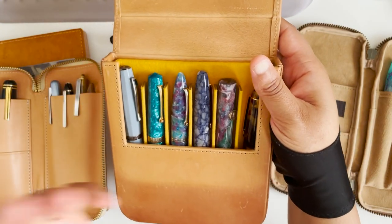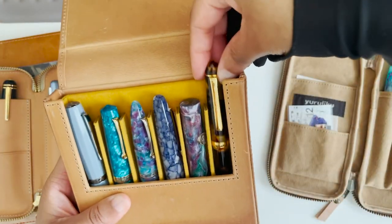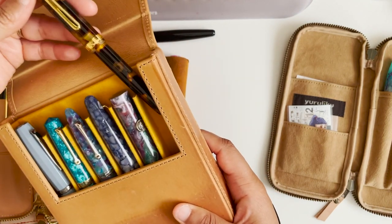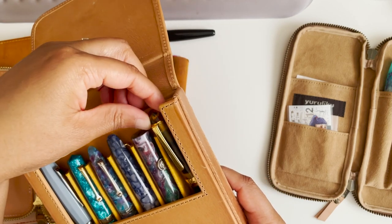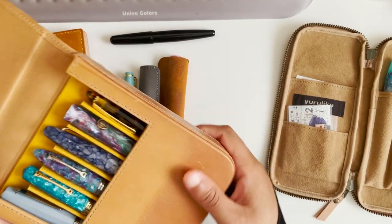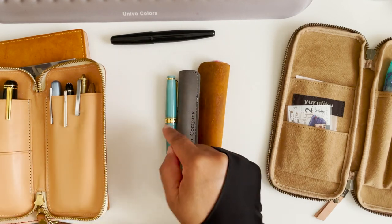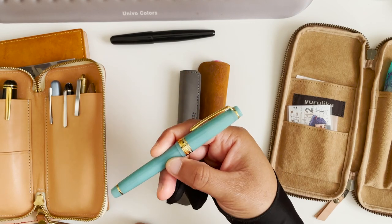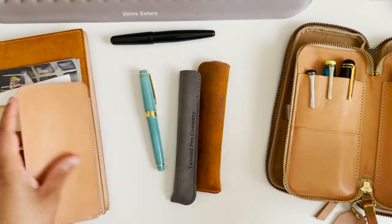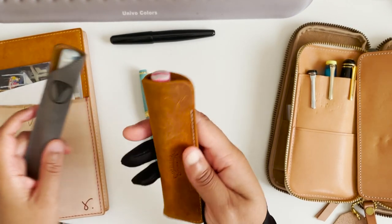Last but not least are all my colorful pens that are still inked up and I need to write with them. I have noticed that my Platinum celluloid pens dry out quite quickly — not just this one but my other Platinum celluloid as well. For some reason it dries out and I have to jump-start it. We'll see how these are writing and I'll show you an example of my newest addition.